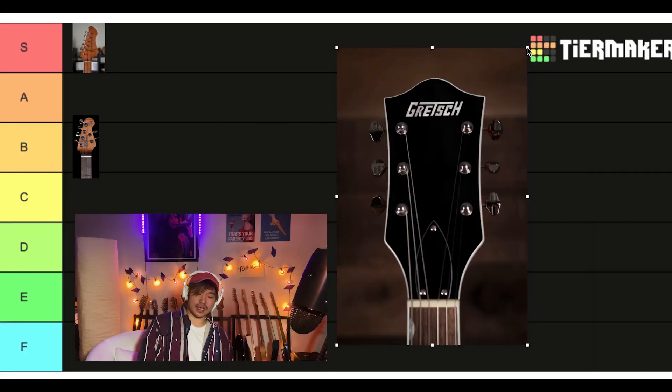Gretsch Electromatic. It's whatever, really. I don't hate it. D tier.